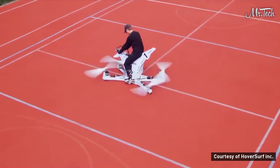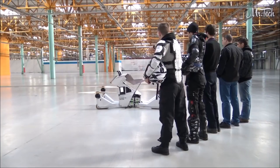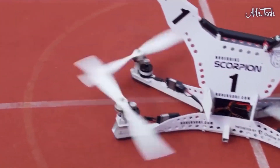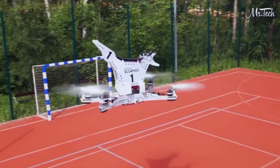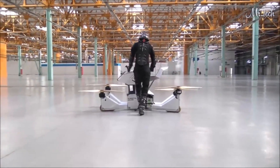Forget cycling — these guys are taking it to the next level, literally. Russian engineers have crafted a hoverbike dubbed the Scorpion 3. It's made to ride with all the ease of your standard dirt bike, but the bike chassis is mounted to a drone. Here's a biker-come-pilot taking the Scorpion for a spin in a warehouse in Moscow.